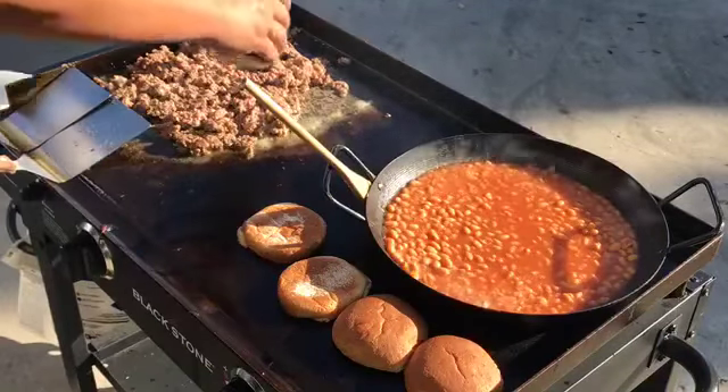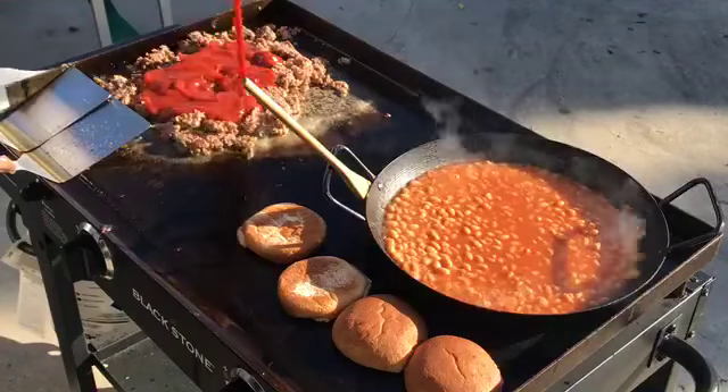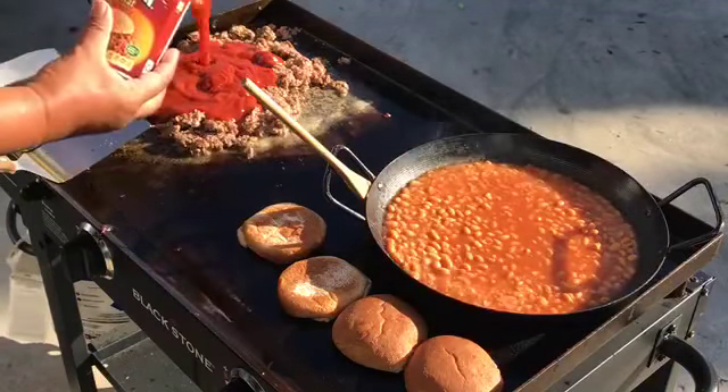Our last step with the ground beef is to add the Manwich sloppy Joe sauce. We'll start off with one can and then our second can.